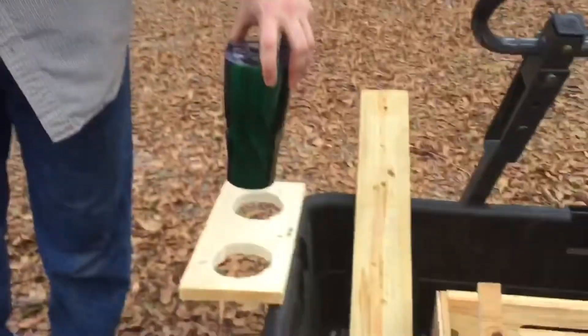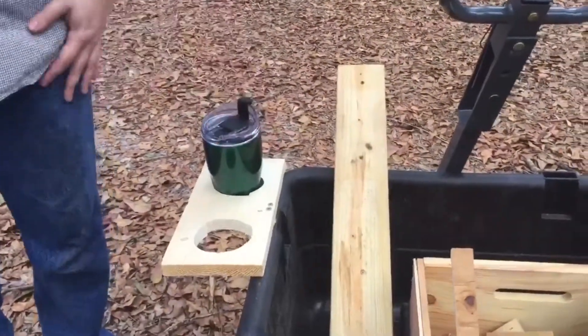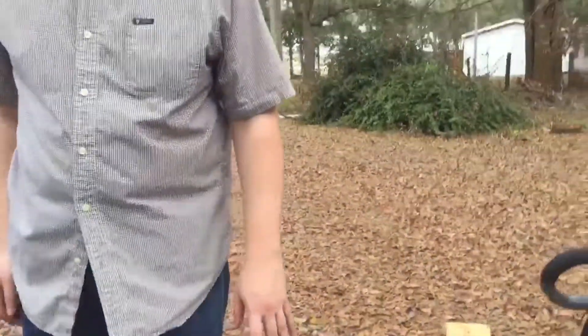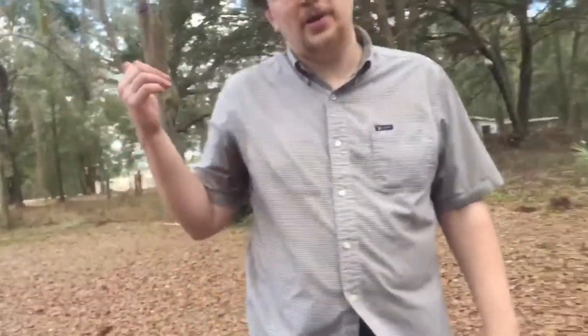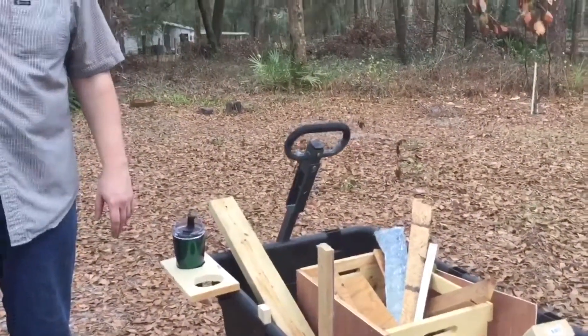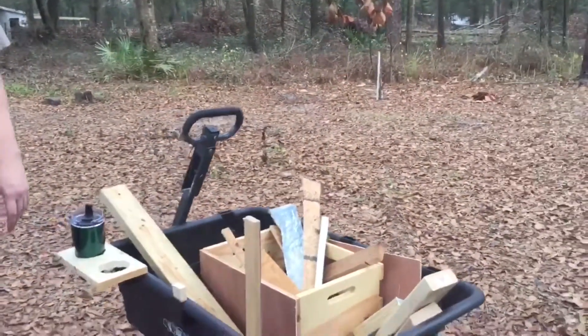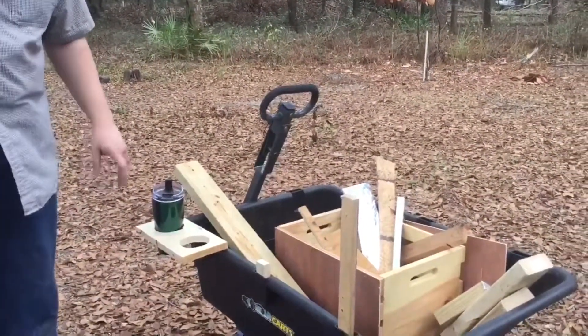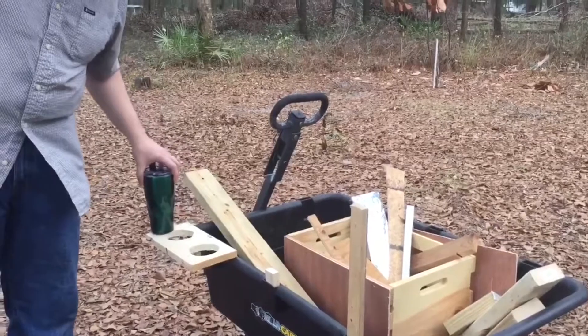Oh my gosh, Michael. Yeah, it works exactly as we need it to. Fabulous. You should actually hold those big outdoor treat cups too. Yeah, it should hold that because it would be thin enough on the bottom.